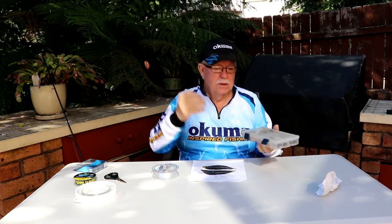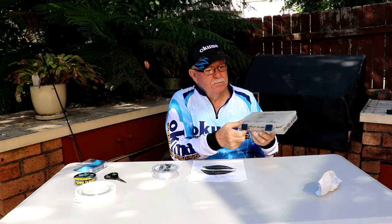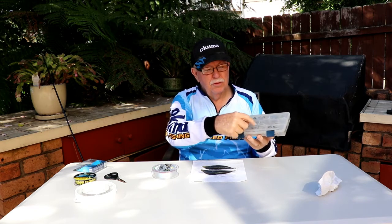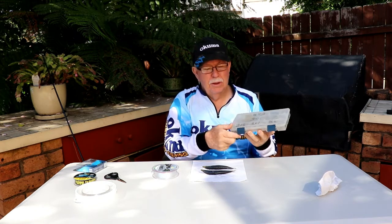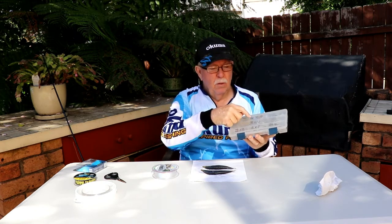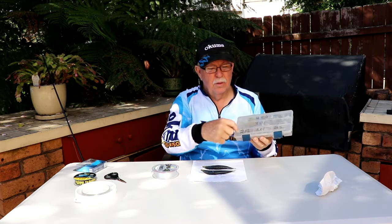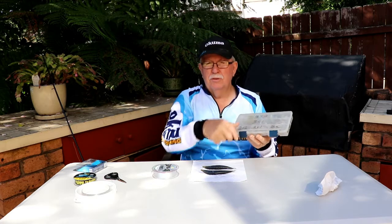What I do with my ganged hooks, I keep them in a box. On the box I've got labels: 4x4, 3x4, 2x2, 2x1, and 2x2. That means I've got 4 hooks of 4/0, 3 hooks of 4/0, 2 hooks of 2/0, 2 hooks of 1/0, and 2 hooks of 2/0. It just depends on the size of the bait that you're going to use.